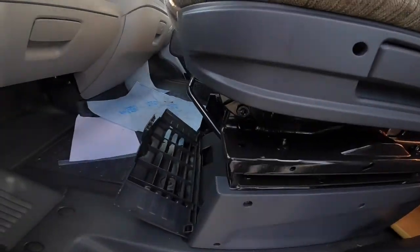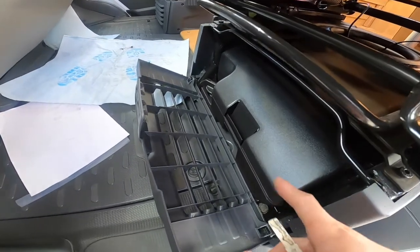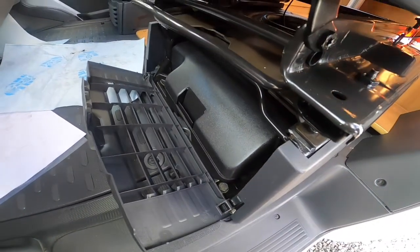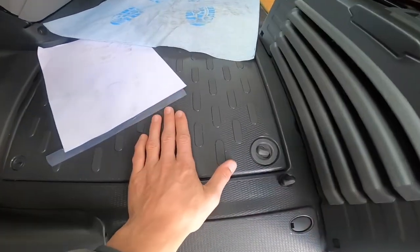Your tool kit is underneath your passenger seat — it's got a jack, a brace and a tow eye. And underneath the floor is the location of the engine battery.